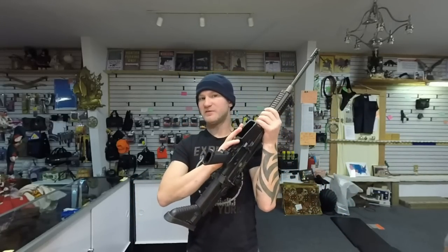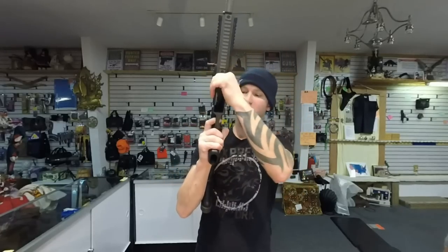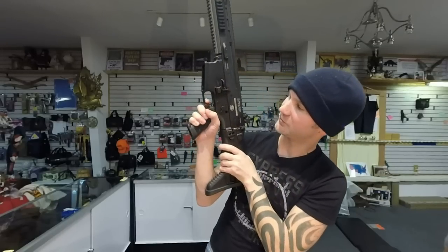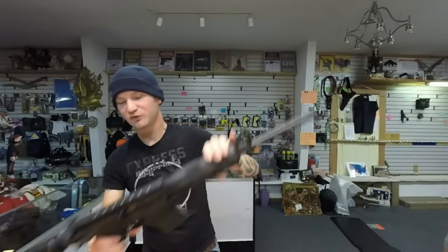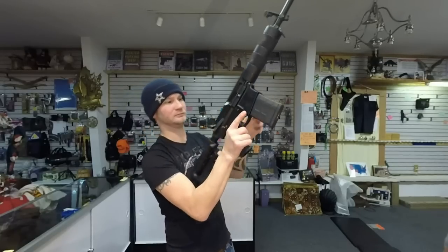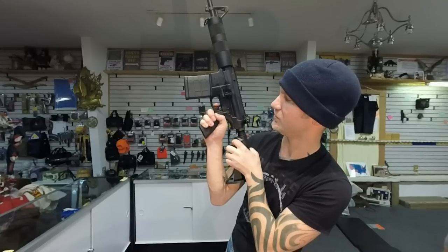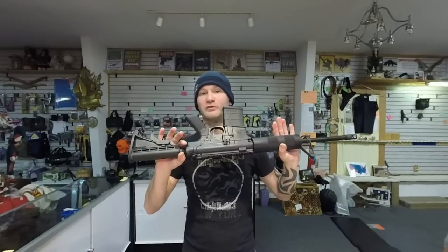The trigger break is different between the two. The SCAR's is a different animal — it's not a two-stage, but it feels a lot like one. Once you shoot it for a while, you can find right where the wall is, and right after that point it breaks. The DTI is basically a standard AR-15 trigger — you can take up the slop, but it creeps a little, a little, and then breaks. My personal opinion: given how much I'm spending on the SCAR, I wish it had a slightly better trigger. But the DTI's trigger is totally serviceable. And if you're transitioning from an AR-15, the DTI will feel totally at home.